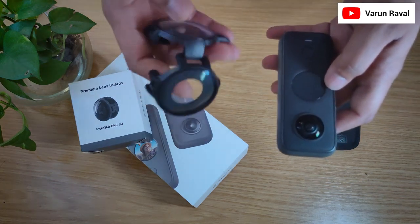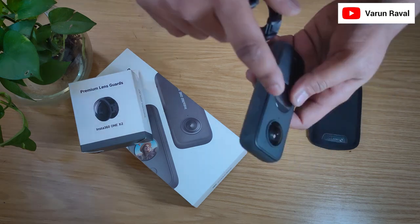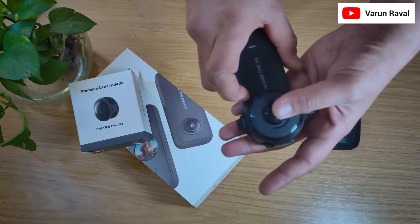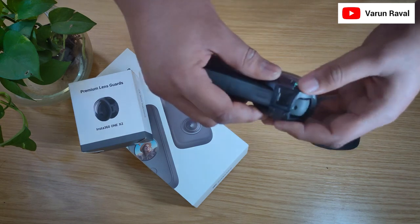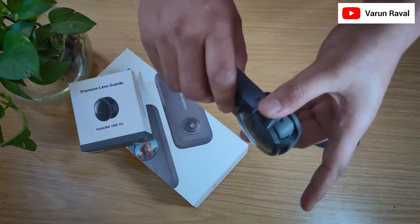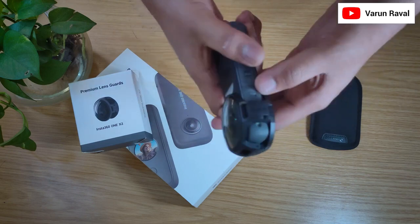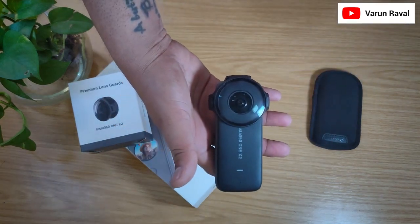Before attaching this lens guard, make sure both lenses are clean from both sides. Put a hinge on the top side and fix one side inside. Bend the door, lock one side, slide it, lock from the other side, and press it a little bit from both sides. Make sure the Lens Guard is properly locked. This is how we can install our Lens Guard on our Insta360.